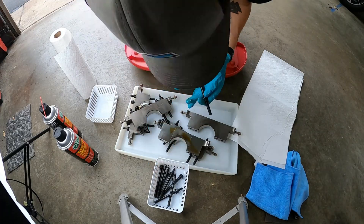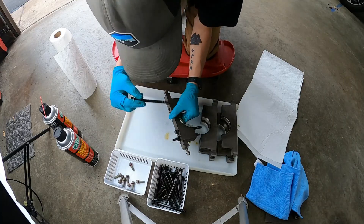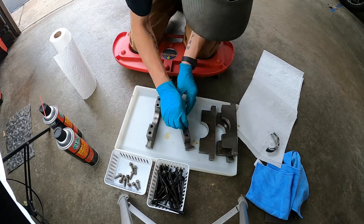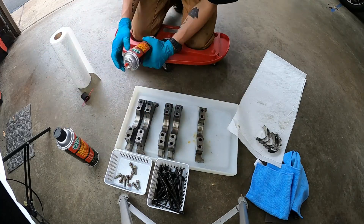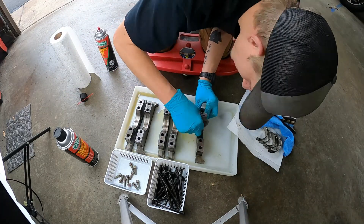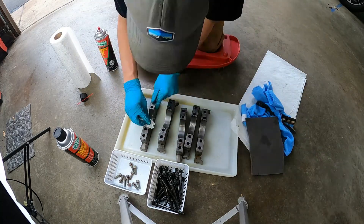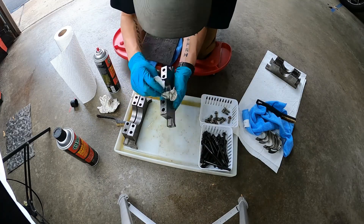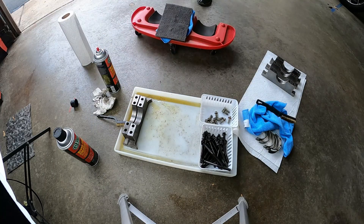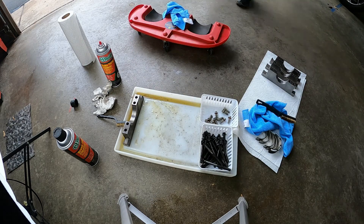Alright, we got the parts off the shelf. The next thing to do is to clean the main caps, which you see here. I am going to end up reusing these bolts, so I'm going to clean those separately. I'm pulling out the rest of the main bearings that I hadn't pulled out yet from the main caps. Going through with really, really soft Scotch-Brite, taking off any of the crud that was left on there. As you can see, they're cleaning up really nice.